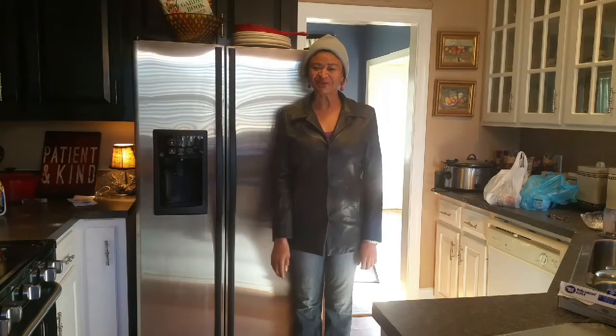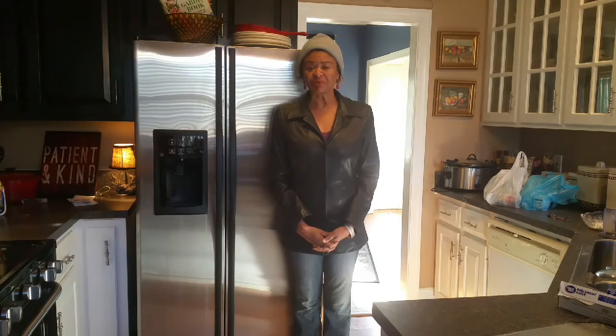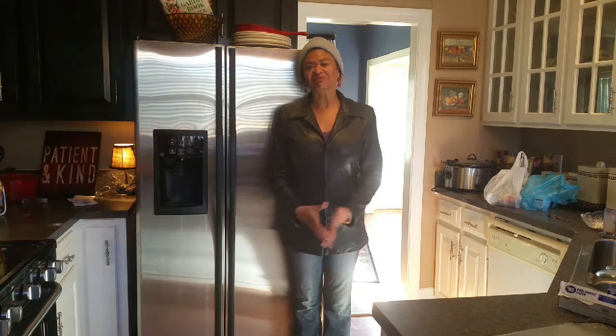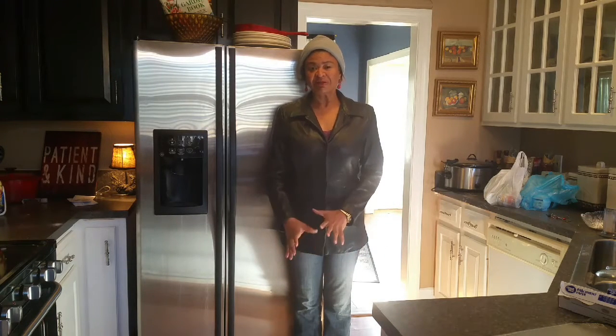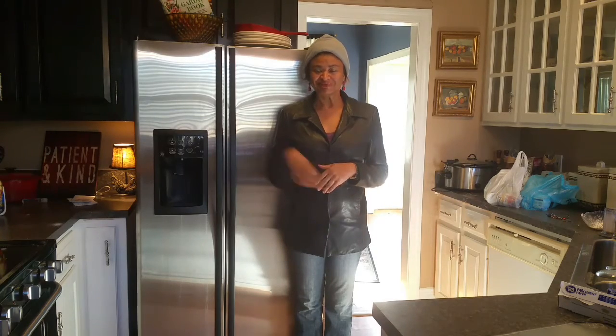Hi guys, welcome back to my channel. It's Chef Mom and I'm Kendall Lawrence and I literally just came in from the grocery store. I told you in the last couple videos that I'm home on the holiday break and I've been cooped up in the house all day long and wanted something warm to eat. My son asked me for some goulash earlier this week and I thought that would be great because it's kind of chilly today. So I ran out to the grocery store and got all my ingredients.